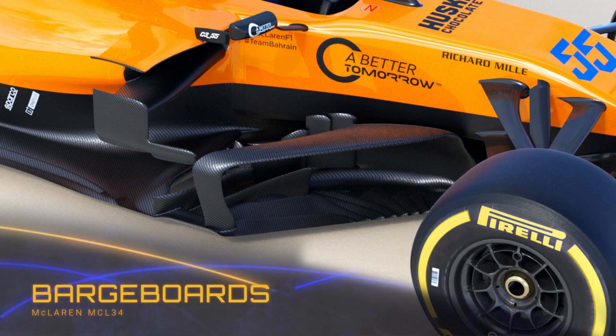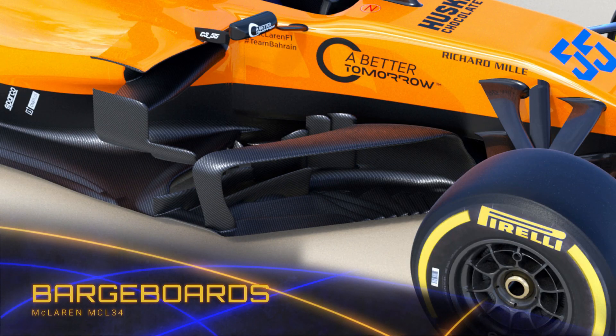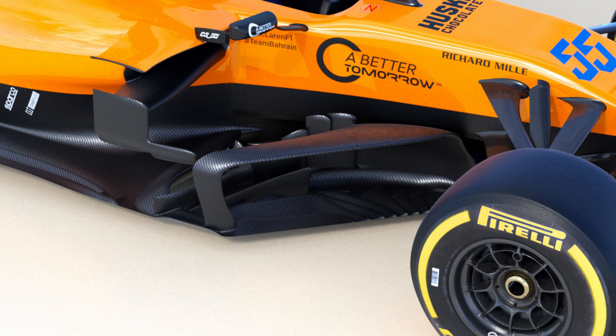Talking of the barge boards, this area of the car has seen some serious attention, with the usual surfaces divided up and displaced to improve through flow. Meanwhile an interesting step-like wake disrupter has also been added, a solution I suspect the other teams will be monitoring as well.